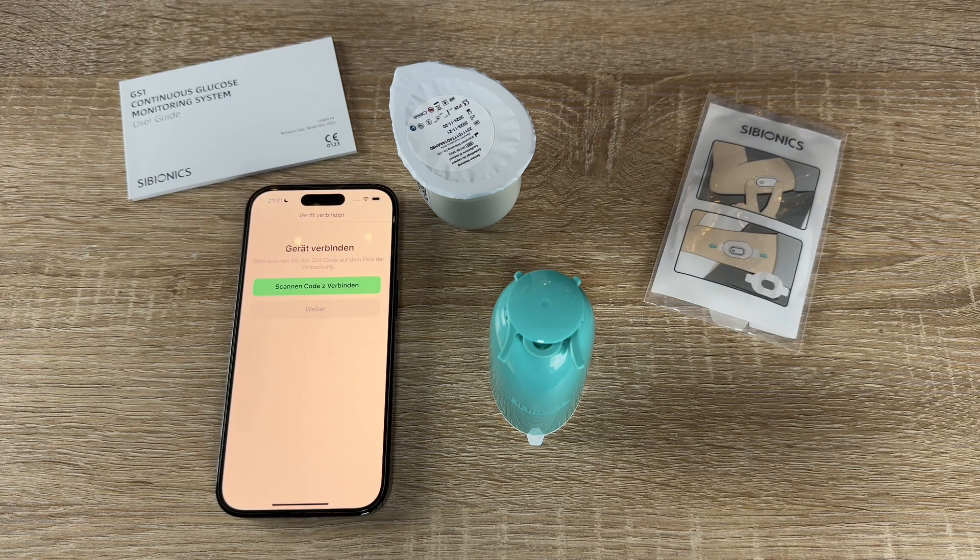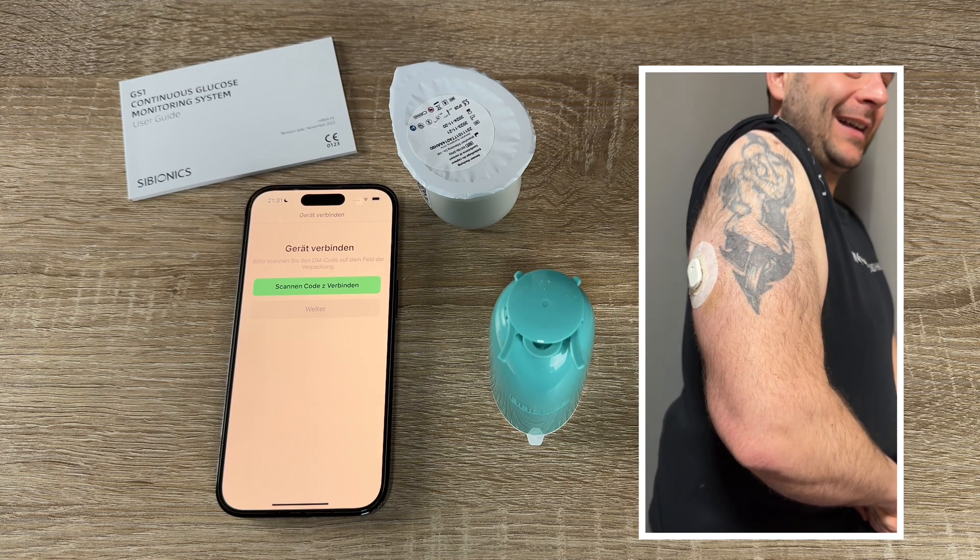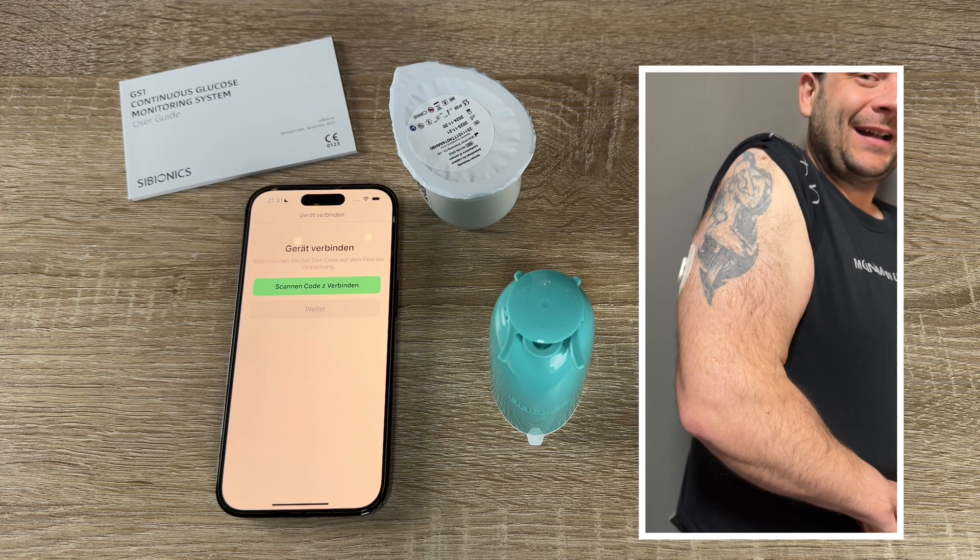We only apply sensors on the back of the upper arm. We avoid areas with scars, moles, stretch marks or lumps. If placed in other areas, the sensor may not function properly and could give inaccurate readings.